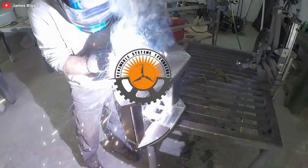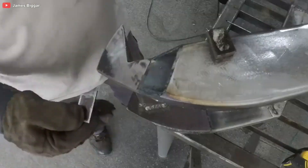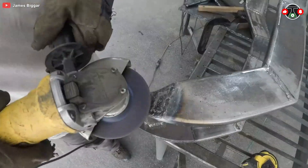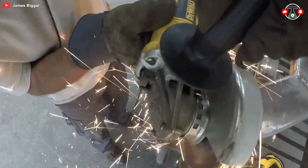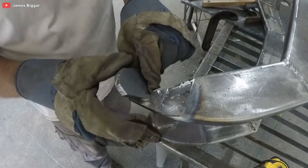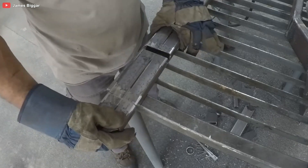If you're like me and your DIY projects usually end with duct tape and a sheepish grin, you might be wondering about the exact steps, materials, and dimensions for this project. Fear not — James has you covered. Check out his website in the description box below for a treasure trove of comprehensive plans for every single one of his projects. Think of it as a map to your own motorcycling Eldorado.